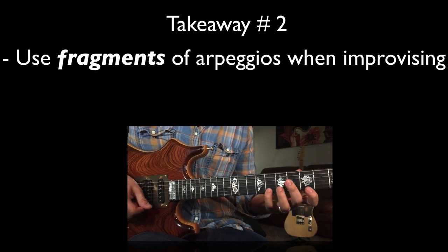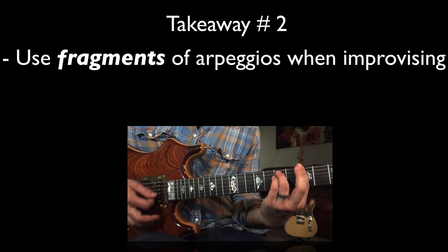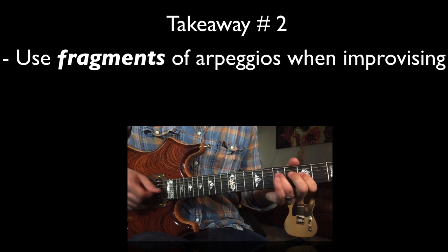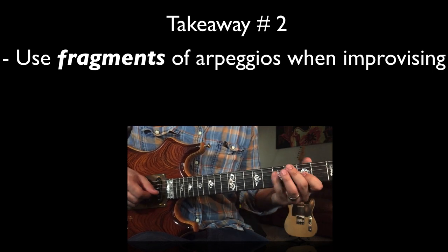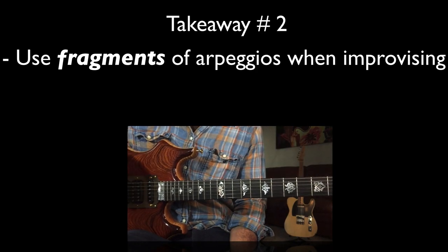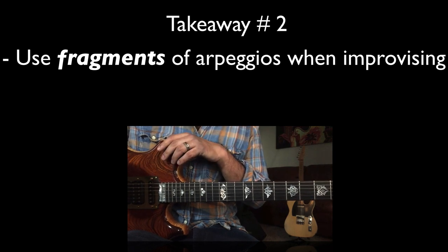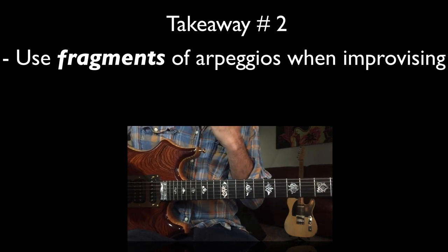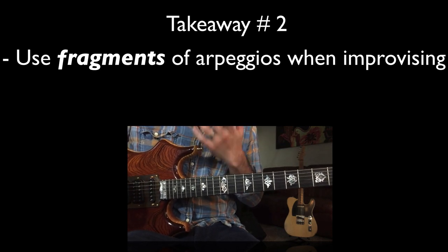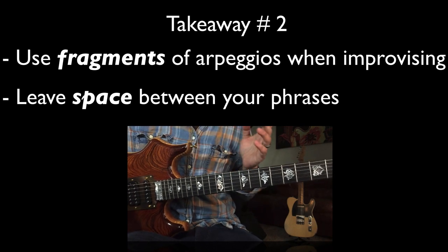For example, in lick number four, at the beginning he's playing fragments of those arpeggios. He's not playing an entire F shape going all the way through — that would start to sound like an exercise if he did it over every chord. Playing full arpeggios over every chord can get very tiring to the ear. I played a gig not too long ago where the keyboard player said he played with a professional who all night played arpeggios up and down the neck, and by the third song people started to get bored.